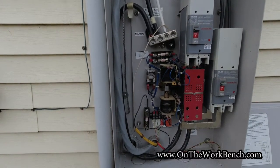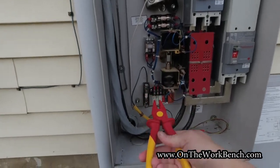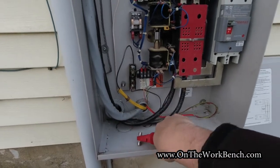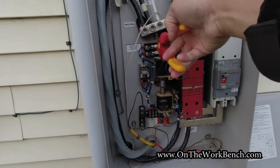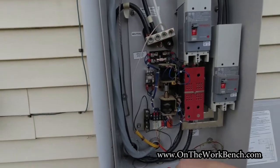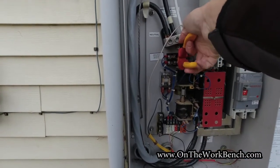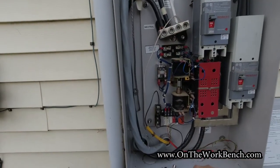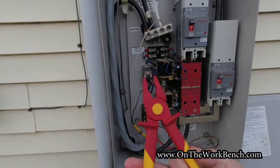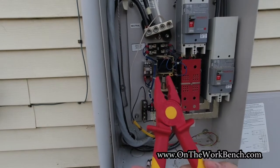Now I am in my generator's automatic transfer switch panel. I've got these Nipex non-conductive pliers, and we're going to remove this fuse right here — that's for my battery charger. I'm also going to pull the other wires up here; this box is hot. With these pliers I have a lot more confidence that I'm working safe and I'm not going to accidentally touch something, create a short, and create a bigger problem somewhere else in the circuit to deal with later.